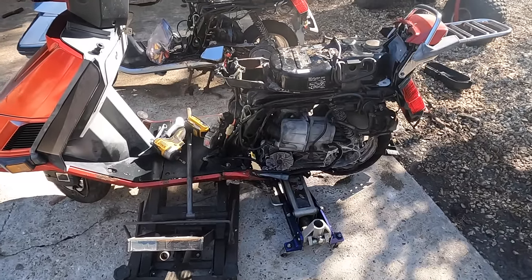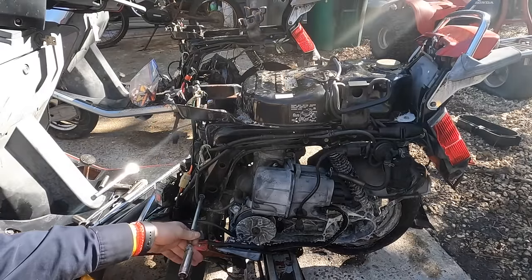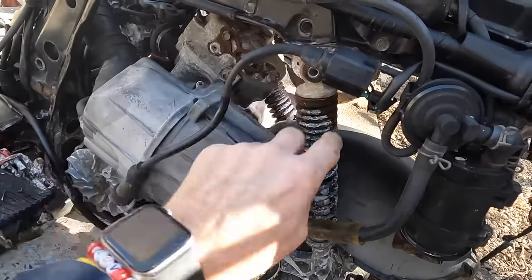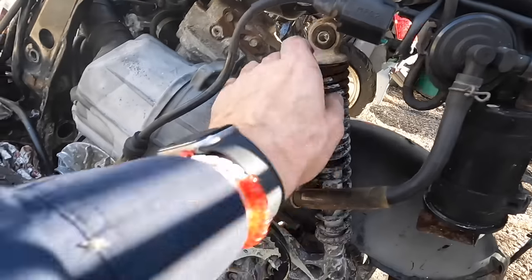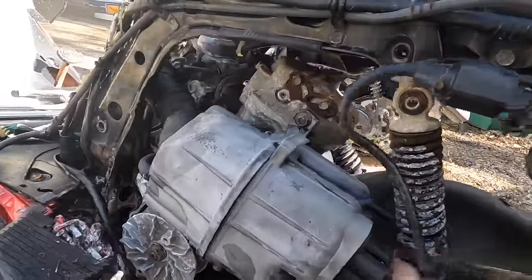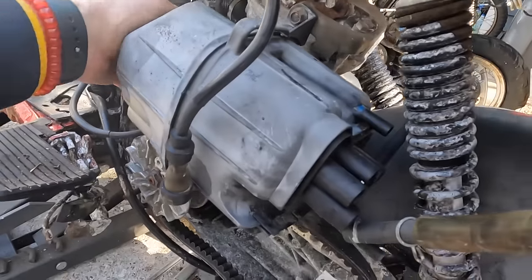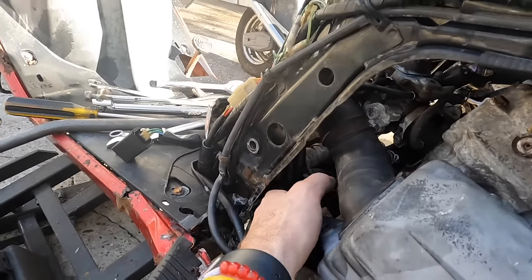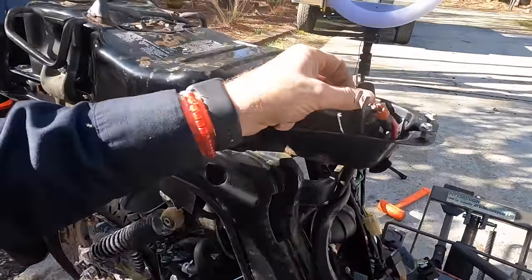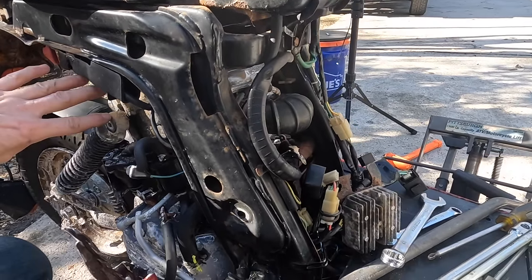Okay, we're going to go ahead and pull this engine out. I've got the bolts out that hold the shock, so the shocks are free and the back end is free. I'm on this side making sure whatever's connected to the frame is not connected to the engine — like this vacuum line I just got off. I think we have a couple of wires, so I just need to pull off this 10mm here and then the one on the solenoid, and that'll free up the wires that go down to the starter.